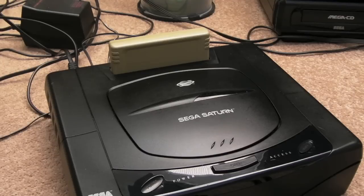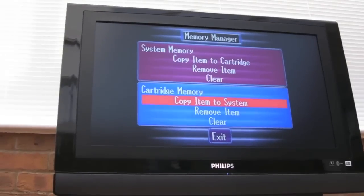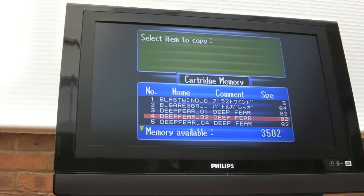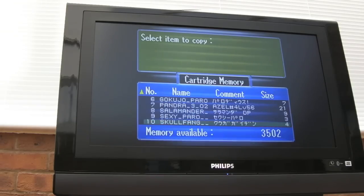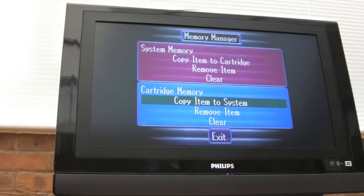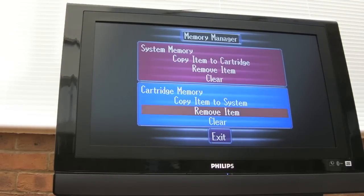I quickly cleaned up the connections using some IPA, then an eraser, then IPA again. Connecting it up, we can actually copy items from the cartridge - you can see previous contents there. Obviously it's been used on a Japanese system, that's why some of the menus are in Japanese. But all signs are that the cart probably works alright - there's nothing probably wrong with it.